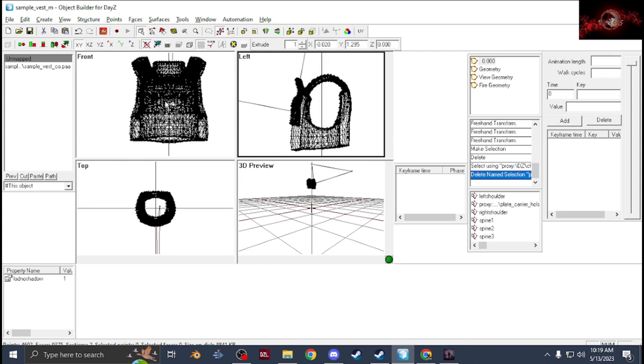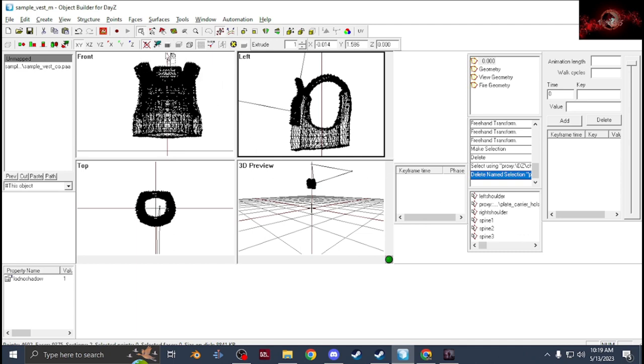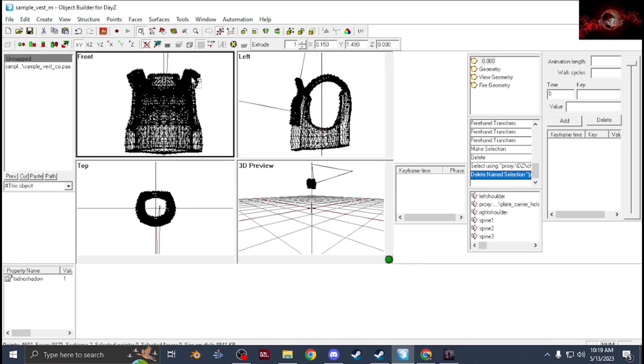Now you need to do the shoulders. Be careful on some models. Since this is the front view in the top corner, it's going to be inverted — so this side is going to be your left shoulder. Make sure you have Select Vertices on under Surfaces, then select the left shoulder area, create a new selection called Left Shoulder. Holding Alt you can do multiple selections to make it a little neater. Then create a new selection called Right Shoulder.